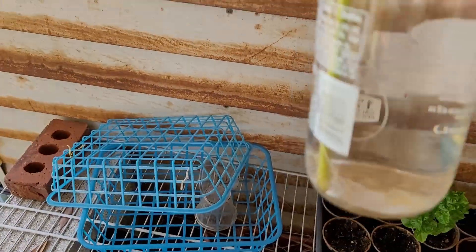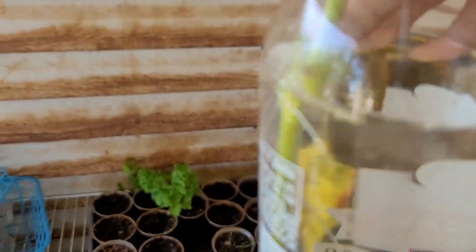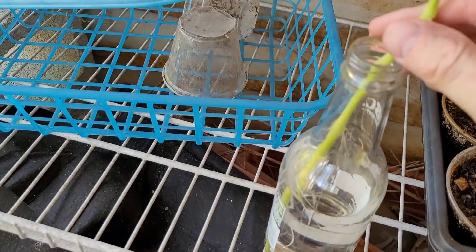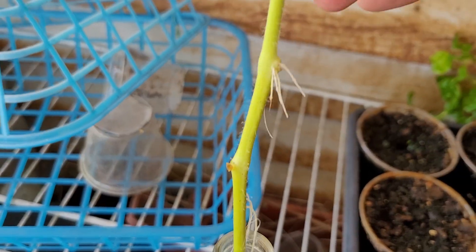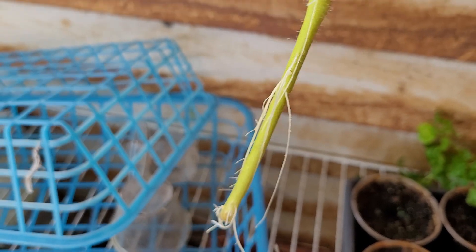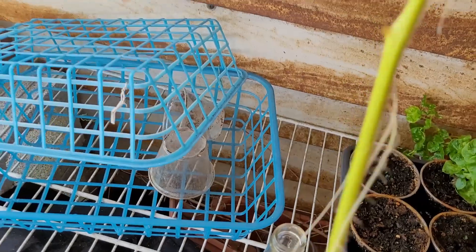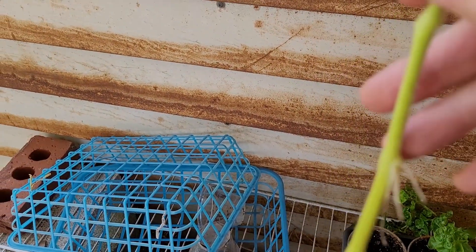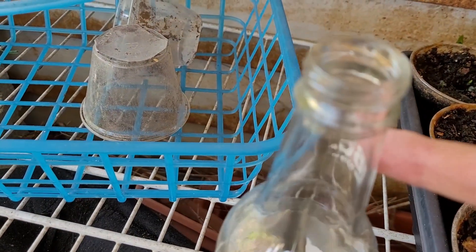So our tomato that I put in the water has formed roots — you can see that. This is ready to go into the ground. Interestingly enough, these roots up here weren't really sitting in the water; they were just sitting above, within this area here.